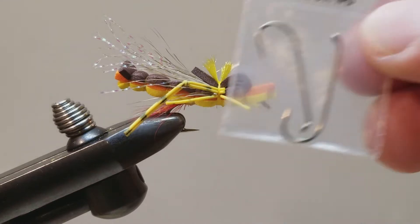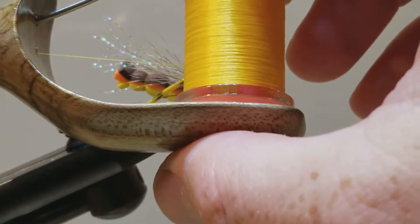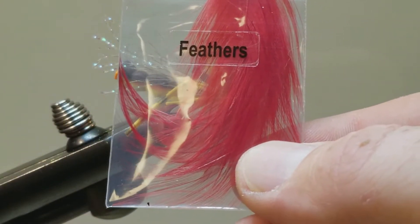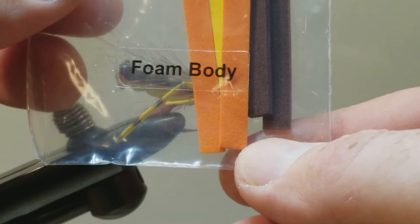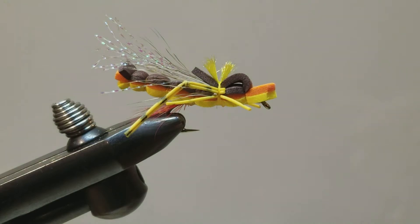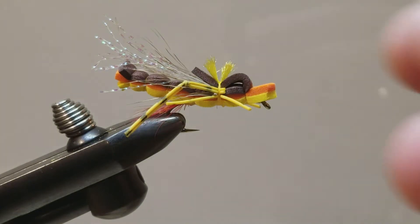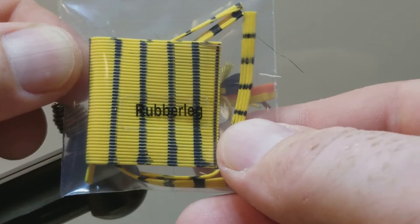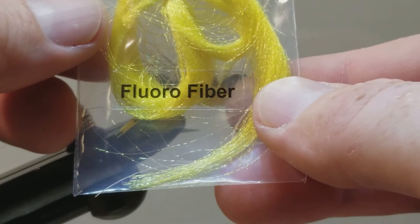This is tied on a size 6 hook. For the tie-in thread I am using the supplied yellow thread. We have a little hot spot underneath, some red hackle. We will be building the body using the supplied foam body portions. On the wing we have a little bit of crystal flash and deer hair. Legs are barred rubber legs, round. And for a little indicator on the top we are using this stuff called floral fiber.